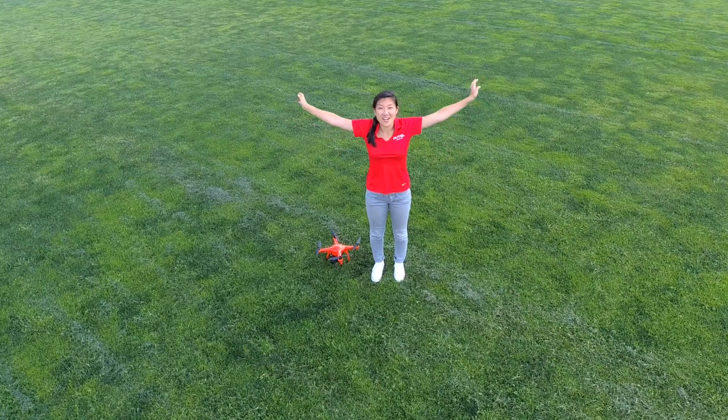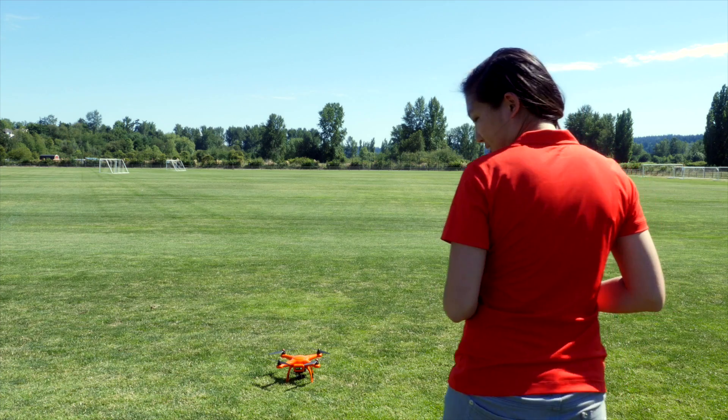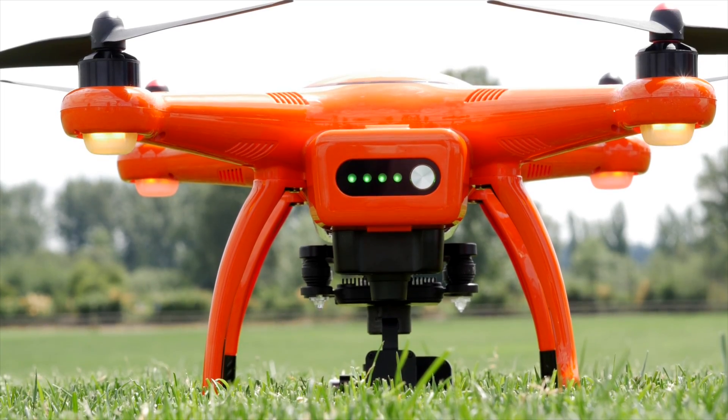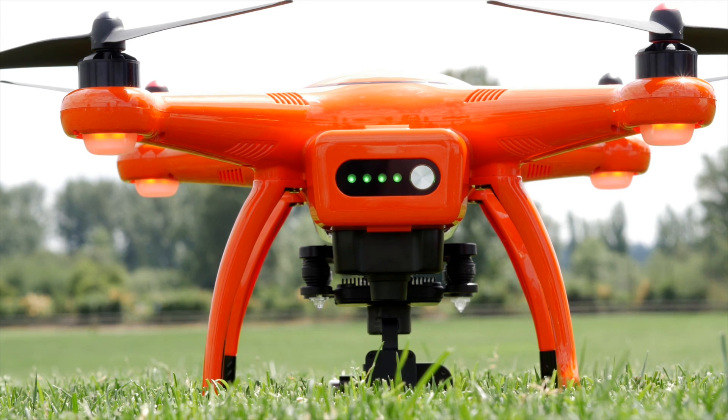When you're first learning to fly, we recommend choosing a nice wide open space. Start by choosing a safe location to take off. You'll want to position yourself behind the X-Star drone with the battery facing you. For a new pilot, this will help make sure you stay oriented while your X-Star is flying.